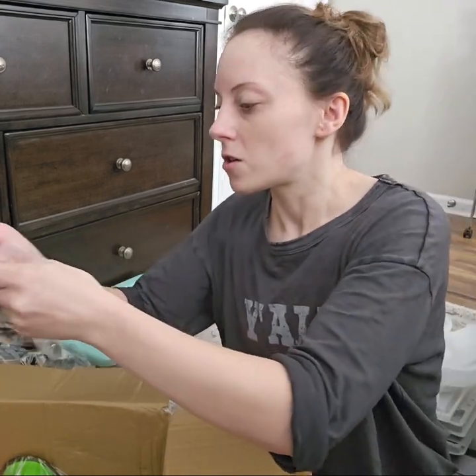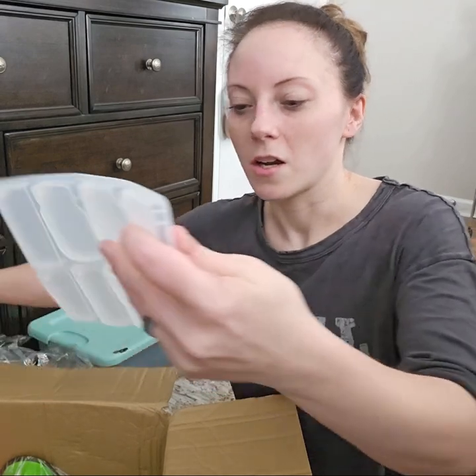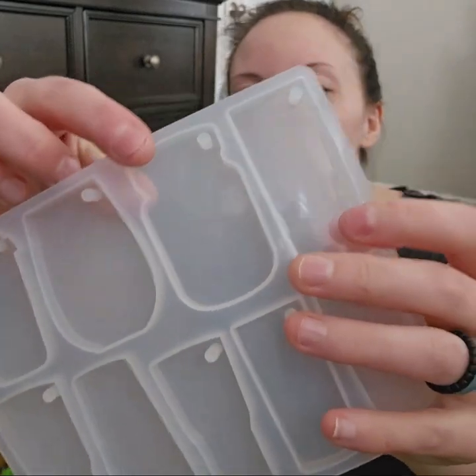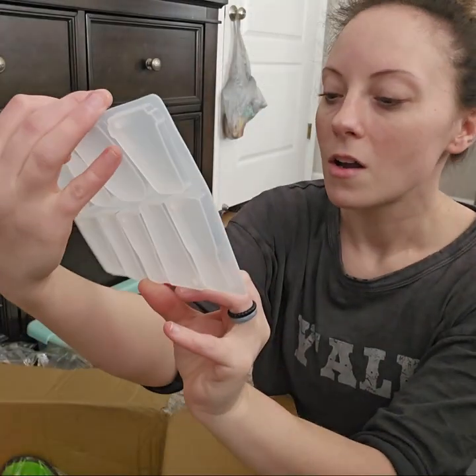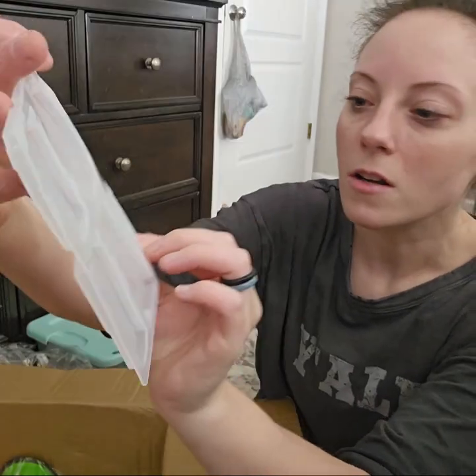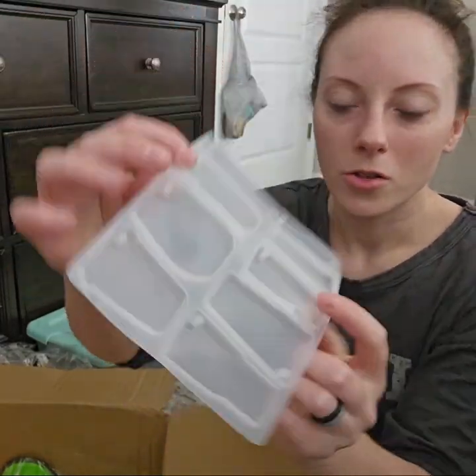These are going to make some cute keychains right here. Look — it's like a little coffee cup, a tumbler, a mason jar, and another tumbler down here. I just think that's so cute.